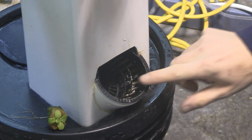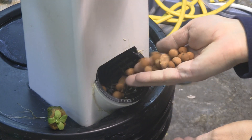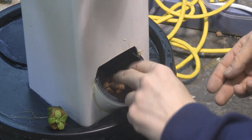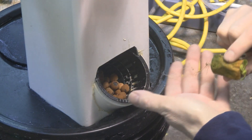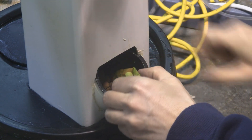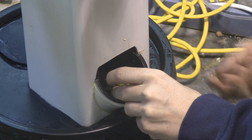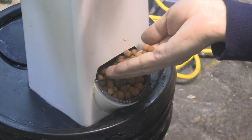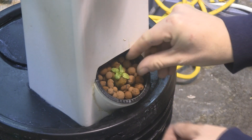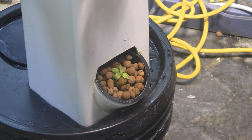It goes in real easy and rests on the lip of the three inch PVC pipe. Then just take a little bit of hydrogen peroxide, and here's my lettuce that's going in — this one's past due, you can see the roots. It should survive, and then let's fill in all around it. And there you have it.